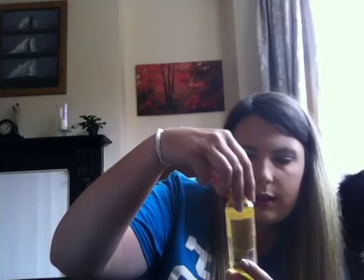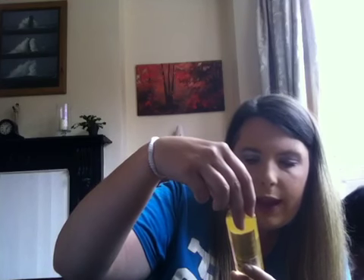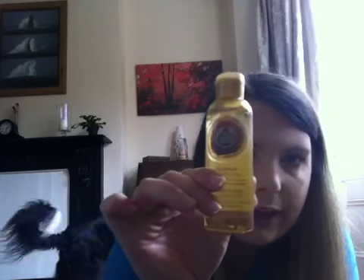Next item is the Coconut Beautifying Oil — a dry oil for the body, face, and hair. The unique thing about this product is that it can be used on the body, face, and hair. I'll give you some tips on how and when to use this when I do my review of the products.